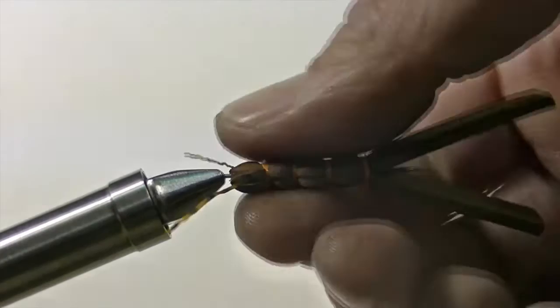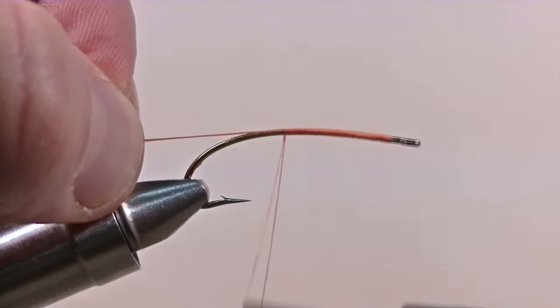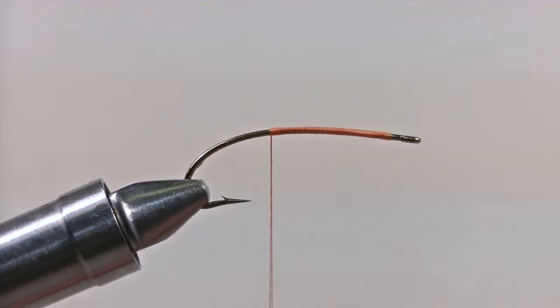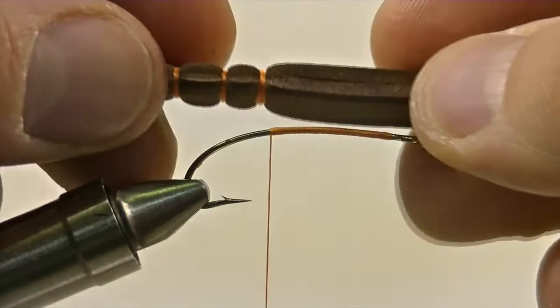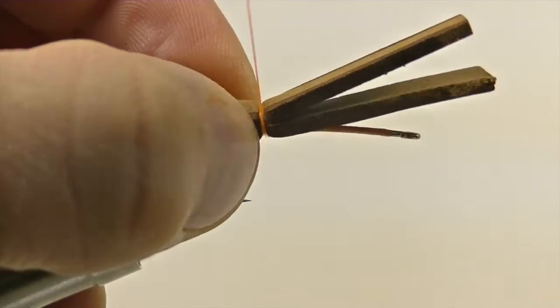Now remove the body from the needle by squeezing it down and pulling. With your hook secured to your vise, take your orange thread and secure it to the hook. Once you have it nice and secure, snip off the excess thread. Continue wrapping your thread around the shank of the hook until you've covered about two-thirds the length of the shank. At that point, secure down your extended body roughly a quarter inch from the last segment, securing down both pieces of foam on top of the shank of the hook.